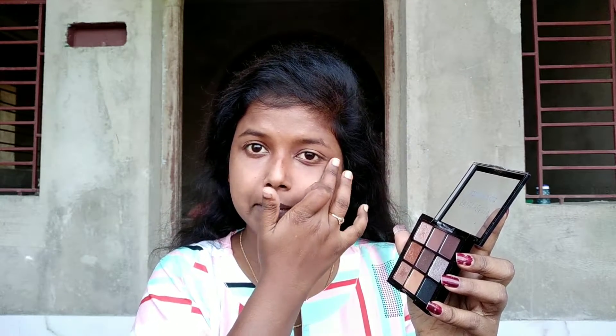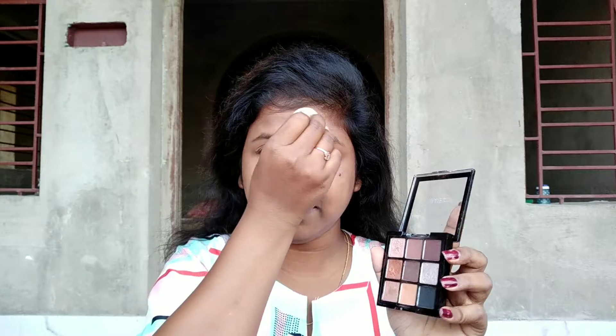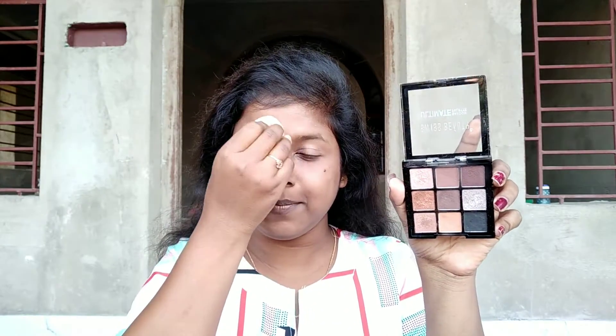I'm making this video mainly for beginners. And now I'm going to use the very same beauty blender for baking my forehead and the rest of my face as well.